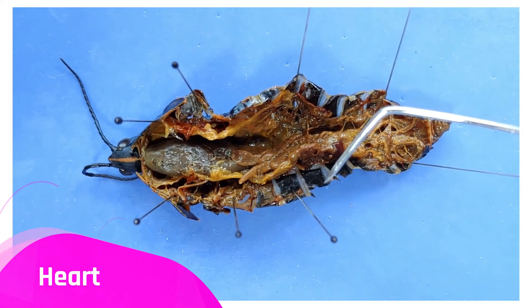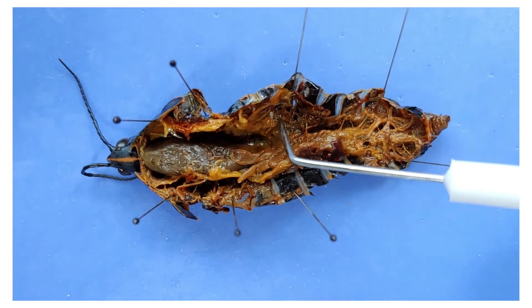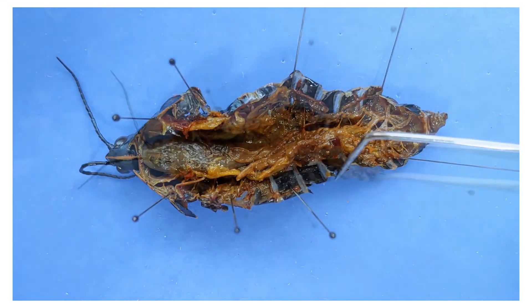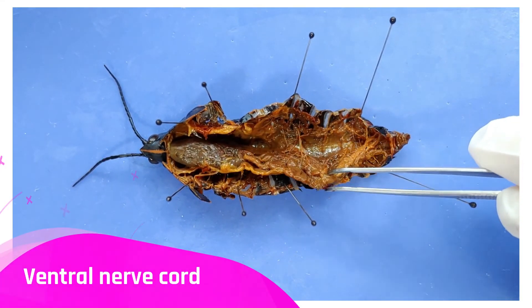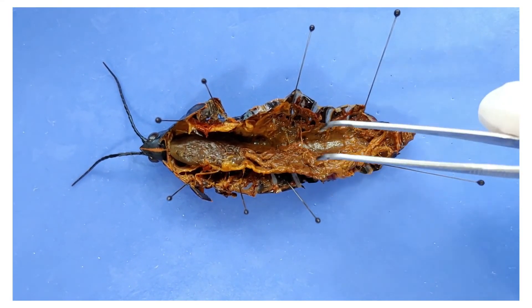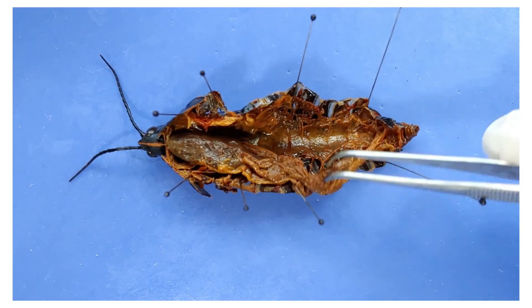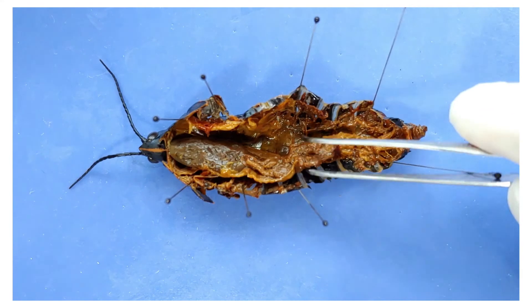The heart runs along the dorsal side of the grasshopper, but it's hard to see. You might also be able to find the ventral nerve cord along the belly if you move everything aside, but only in a very well-preserved organism. If you can't see the ventral nerve cord, that's okay — failure is frequent and inevitable. Looks like no ventral nerve cord today either.